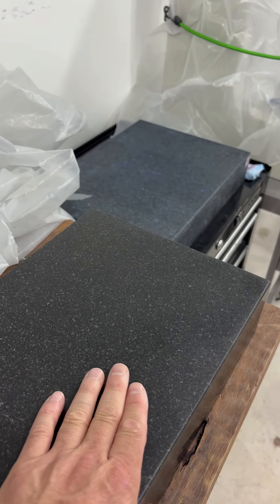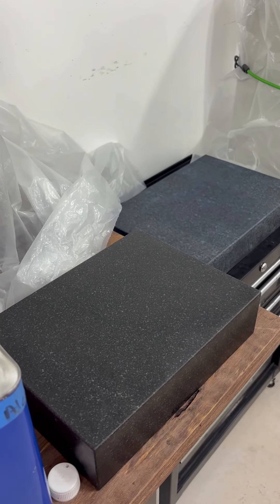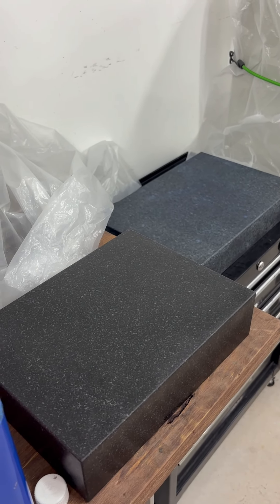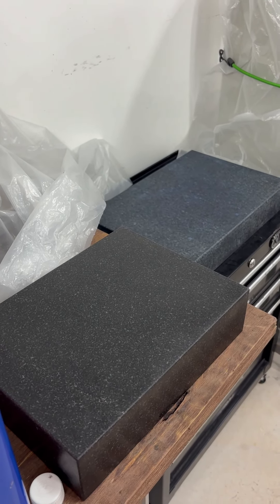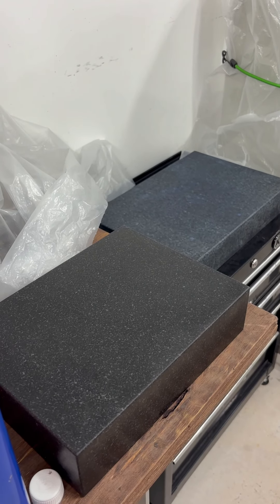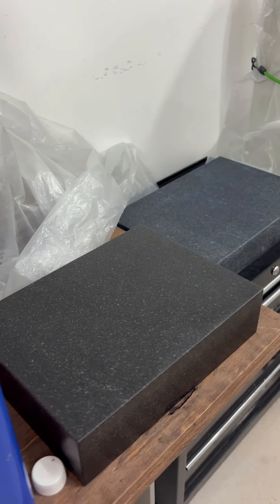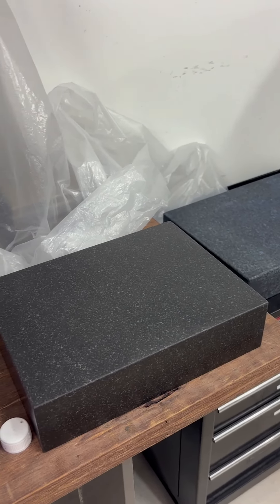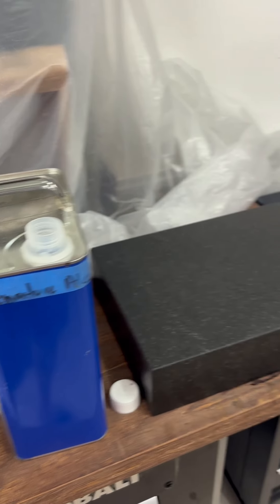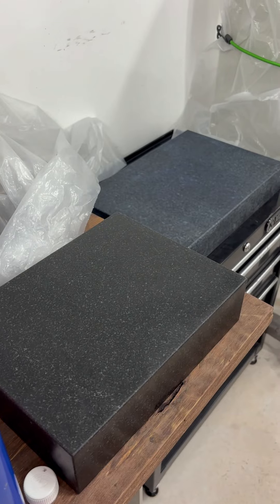These granite plates are not tables. If you're going to clean your granite plates, do not use soap and water or any water-based solvent. What happens is the water will get absorbed into the granite and you can potentially rust your tools. I use denatured alcohol. This is also what Michetoya USA recommends to clean your granite plate.